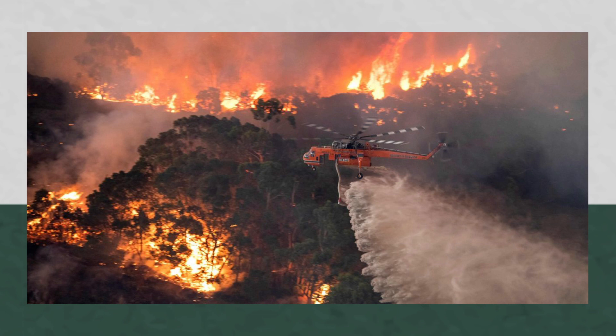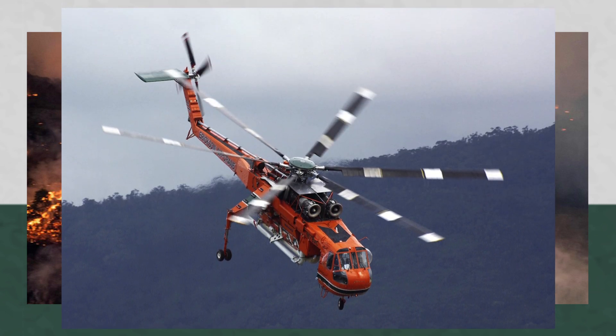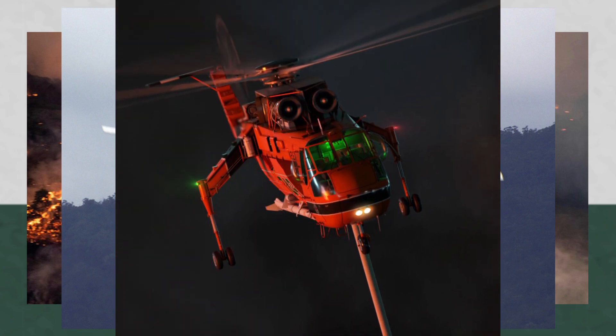Global warming has meant fire season is much more intense and longer lasting than ever. As such, Ericsson is upgrading their S-64s for increased durability and efficiency. These upgrades include improved range, state-of-the-art avionics, composite main rotor blades, glass cockpit and night vision capability.